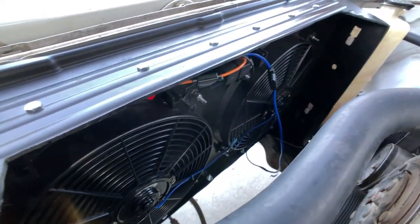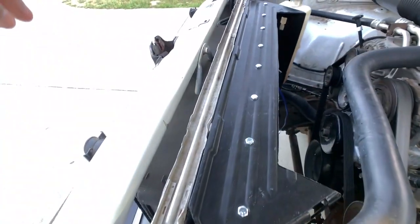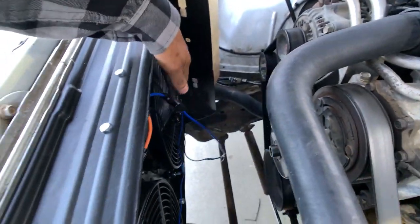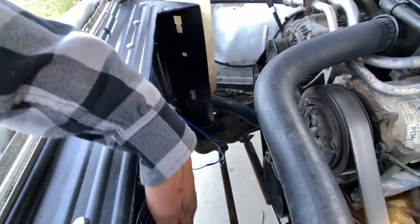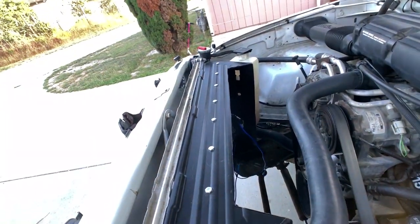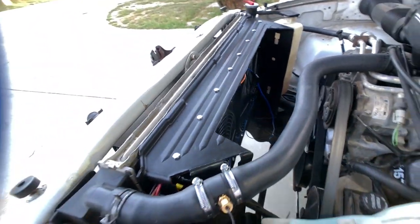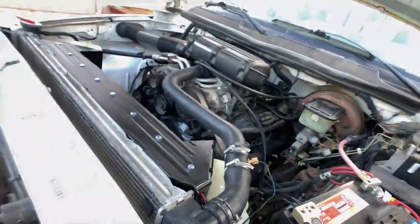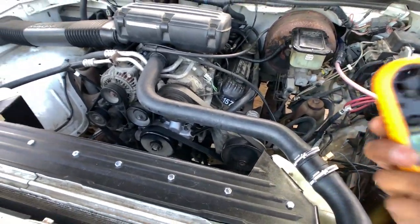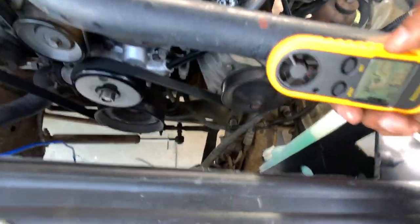There they are — they're both kicking! Actually one turned on first and then the other one turned on. I want you guys to see how much CFM this is pulling. The last fan I had held about 1500 CFM for the one big fan. Let's find out how much this one is actually doing.